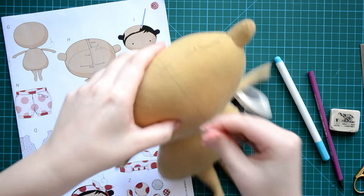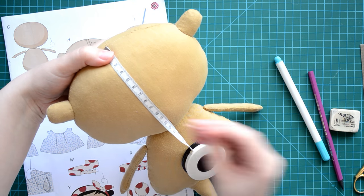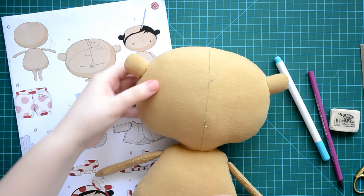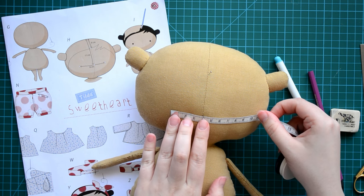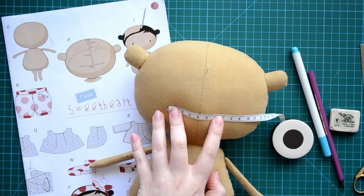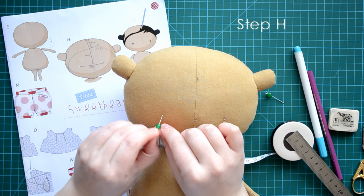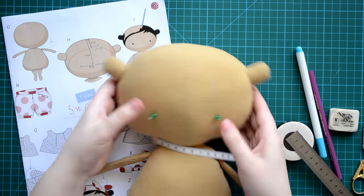Now we're going to the most important part: creating the hair and eyes. According to the instructions, I measure 11 cm and 6 cm from the seam on top of the head and place a pin as a reference point. Then I measure 8 cm and insert pins to mark the eye positions. I place small round pins on the pins to help me find the perfect placement for the doll's eyes.